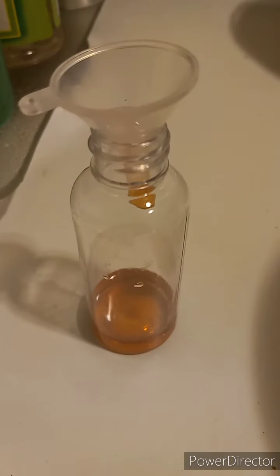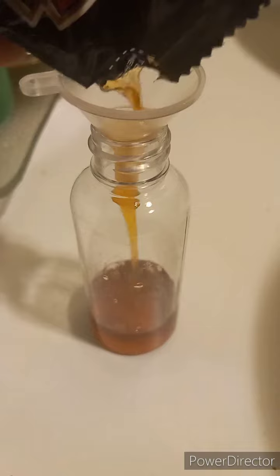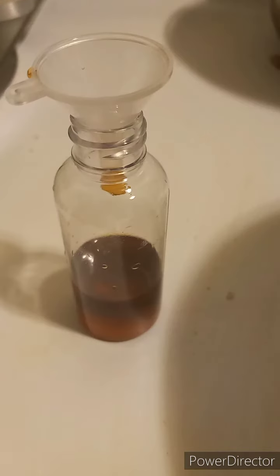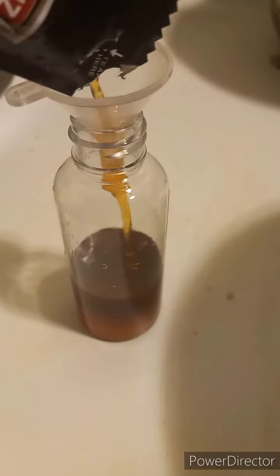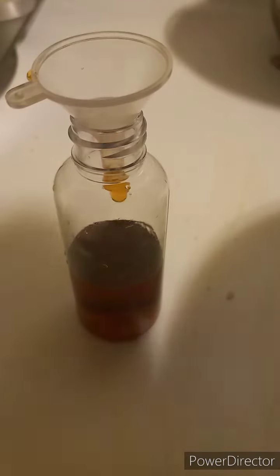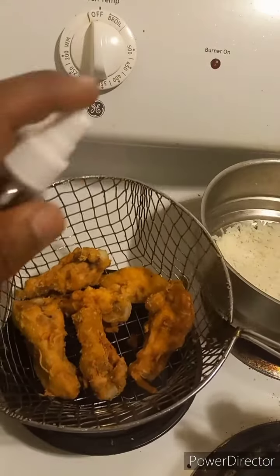They came with these little funnels, so you add just a little bit of malt vinegar to the spray bottle. If you are cooking for multiple people — I'm only cooking for myself — you can get a bigger spray bottle and a larger bottle of Heinz malt vinegar instead of the packets. I got the packets on Amazon, you can get pretty much everything on Amazon.